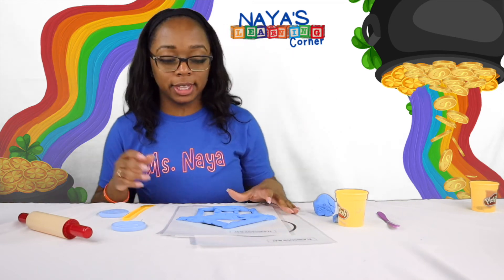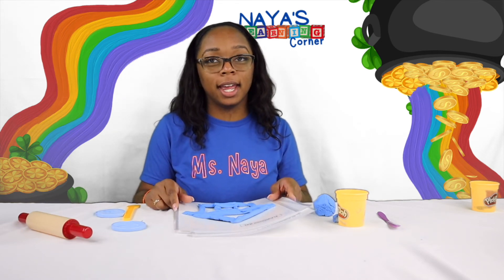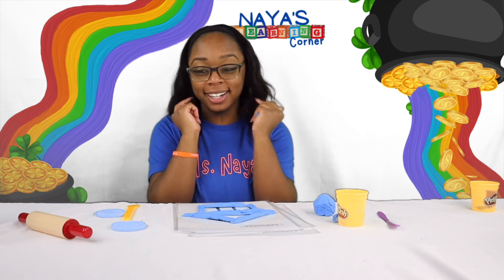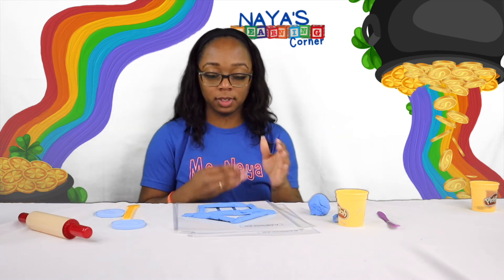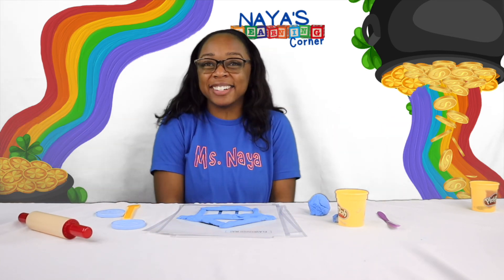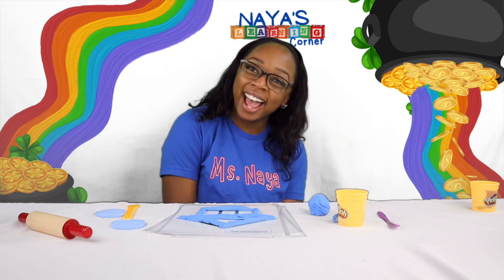What are some other things you can build using shapes? Did you know if you put a triangle and a circle on top, you get an ice cream cone? Shapes are all around us — you just have to open your eyes and look. I even have a circle right here; it's a ball! I'm all done with the Play-Doh mats. Don't forget to clean up your space and click the red button at the bottom to subscribe so you never miss a video. I'm so excited that you did Play-Doh with me today. I will see you guys again — have a good day! Bye!